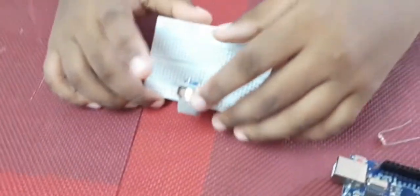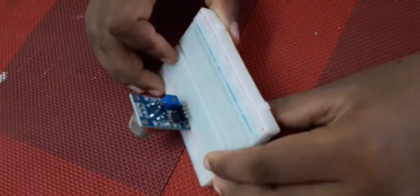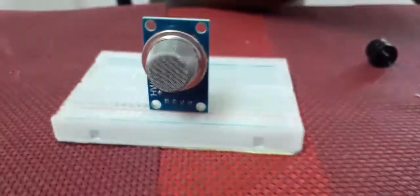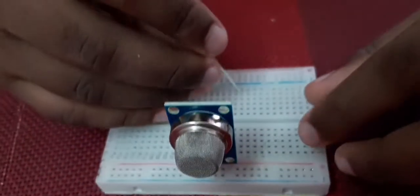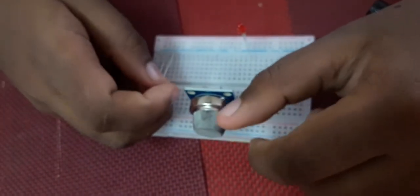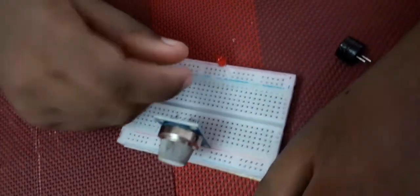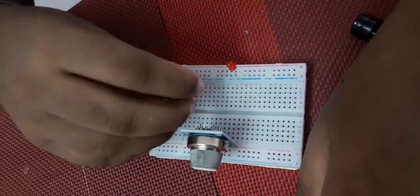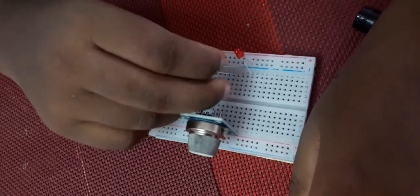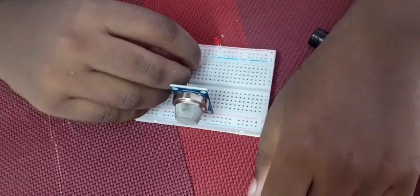If we look at the back of the MQ4 sensor, we can see a few pins: AD, DD, GND, and VCC. Next we need the LEDs. The blue strip is the cathode and the red strip is the anode. Since we need to toggle each LED independently, we'll connect them differently — the anode should be separate from the cathode.